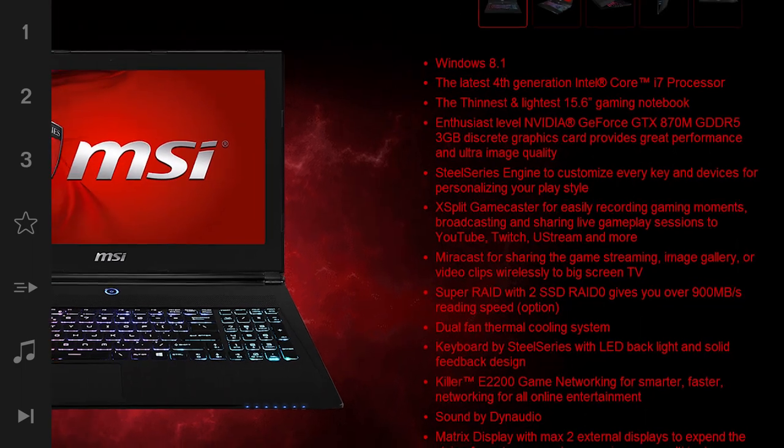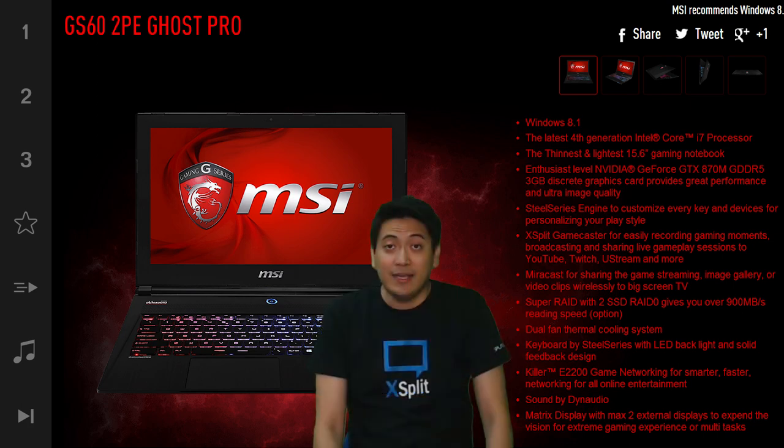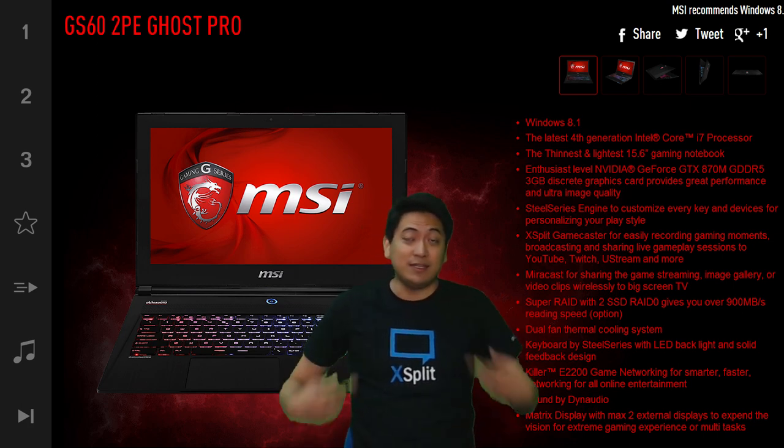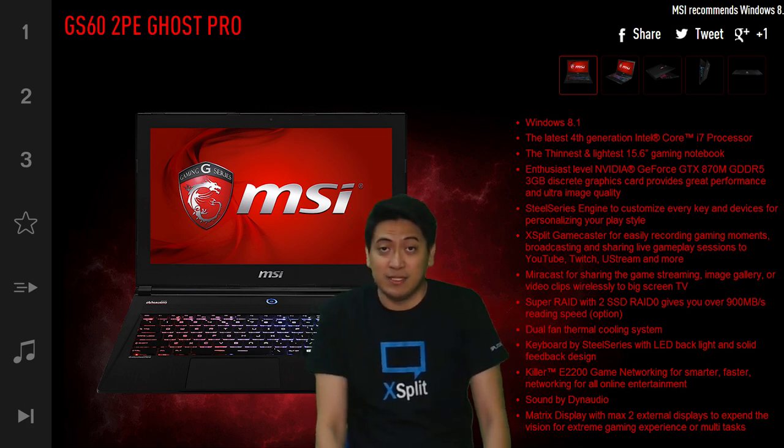It comes bundled with XSplit Gamecaster, and let's hear from one of the product managers at XSplit right now. Hey guys, my name is Miguel and I am from XSplit. I am one of the product managers for XSplit Broadcaster and XSplit Gamecaster.